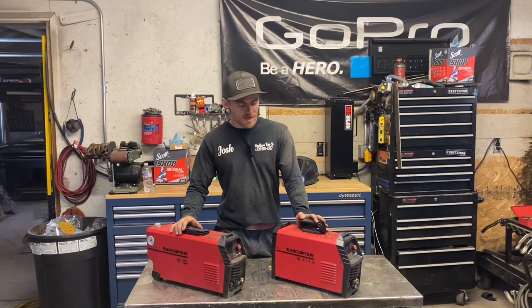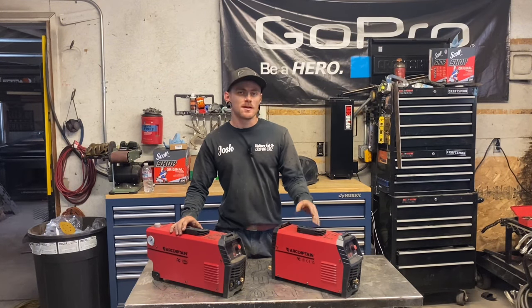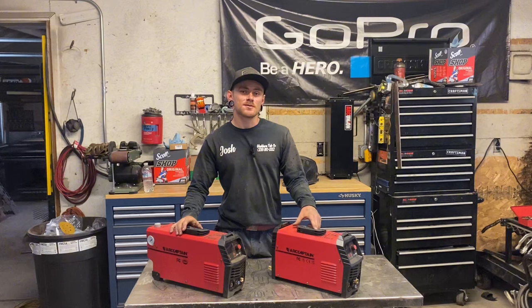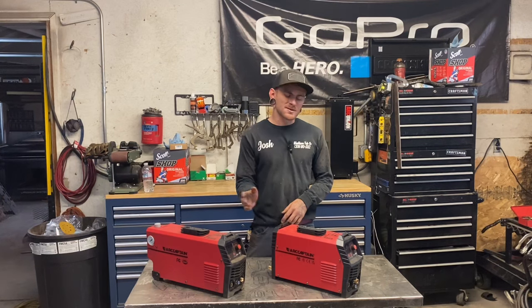This machine over here is a TIG and stick 200 amp welding machine from ArcCaptain. I have a review on this machine and we're going to be giving away one of these machines when we hit 1,000 subscribers. I was super impressed with this TIG 200 — I stick welded this entire project.